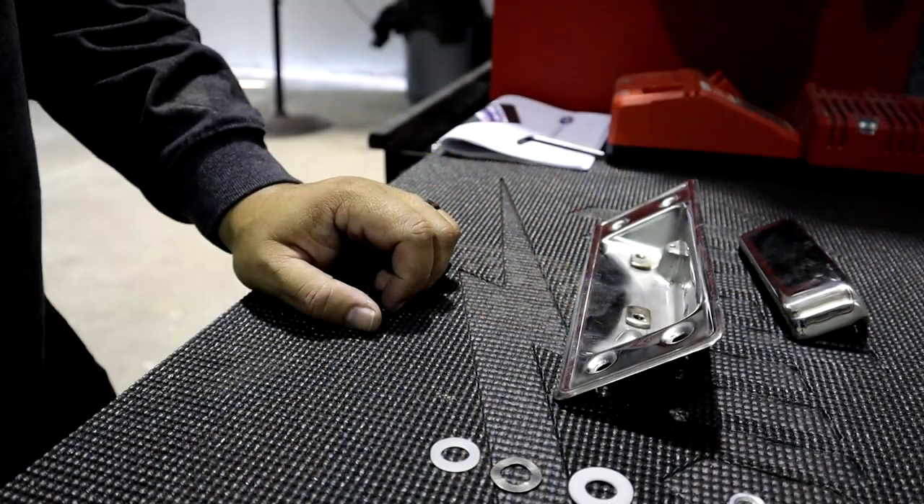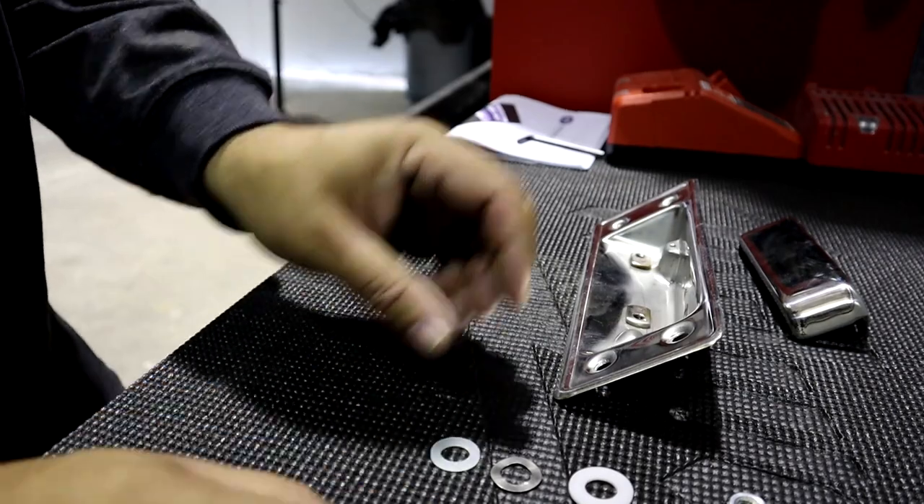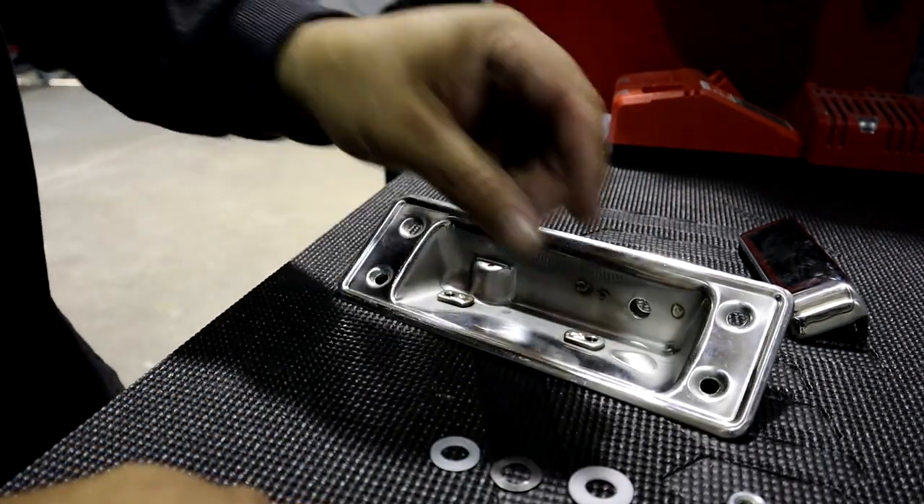The only difference with this tailgate versus a stock one is the fact that there's no stamp here. Also, these tailgates already have the crush nuts installed — if you've never taken one apart and put it back together, those are already in this tailgate. In my opinion I like this tailgate a lot more, and it's covered up by the spare tire rack anyway. That's what we're going to be going over today — how to assemble this tailgate.